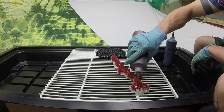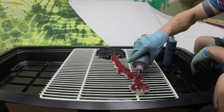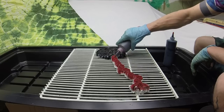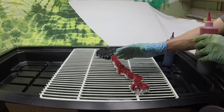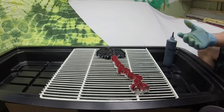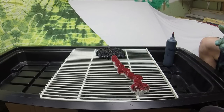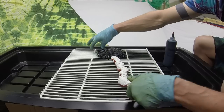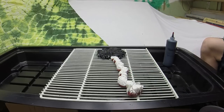This looks good to me. When I put it in the bag and let it sit, I will have the red on the bottom. I'll let the shirt sit like this for 24 hours and then wash it out. Thanks for watching — have fun dyeing.